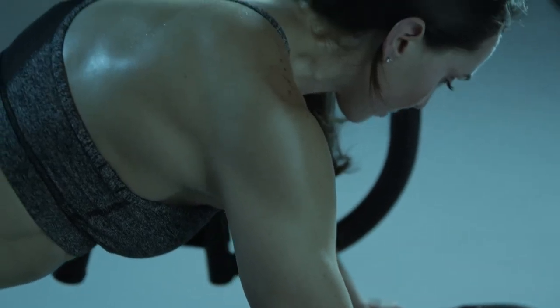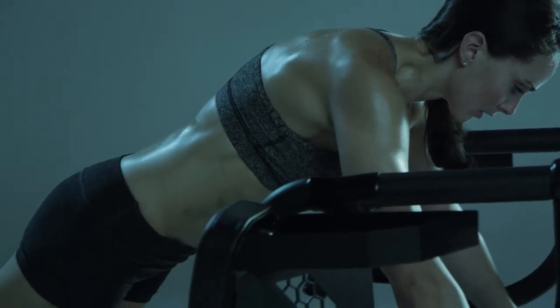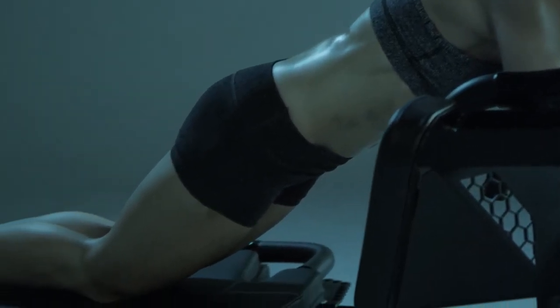Step 3: Slowly pull the carriage in using the lats, but do not touch the front platform. Step 4: Repeat Steps 2 and 3 with control for 1 minute.